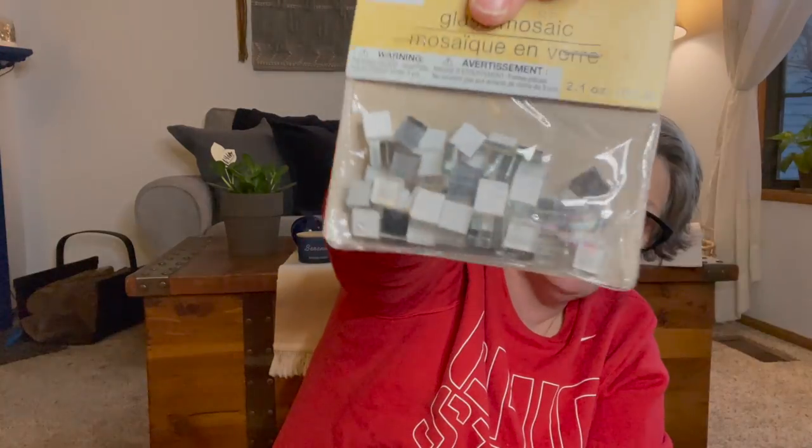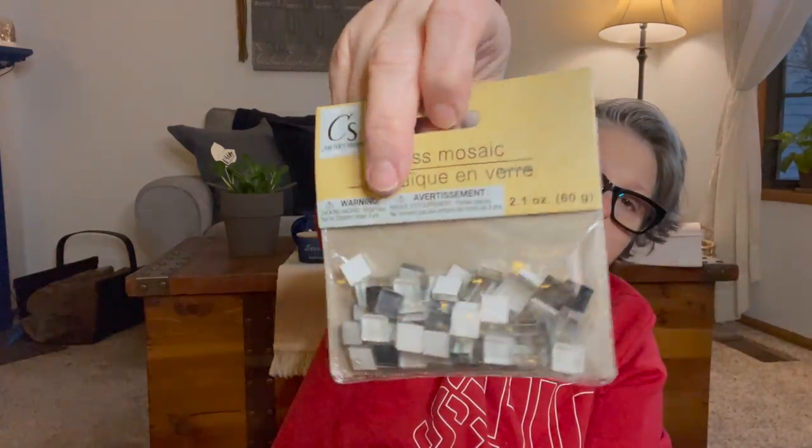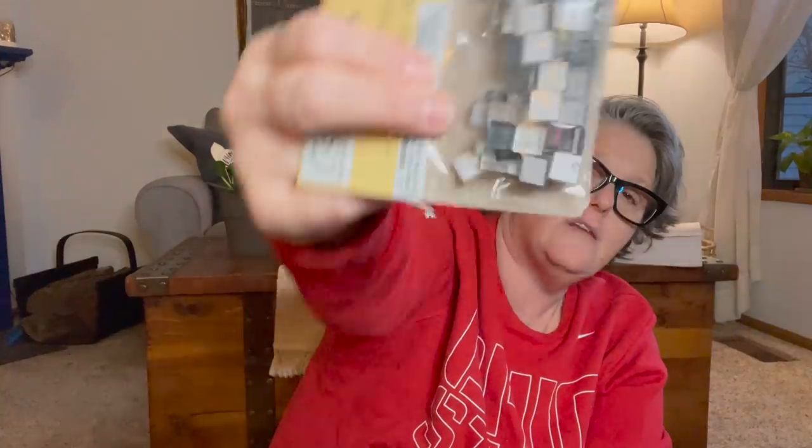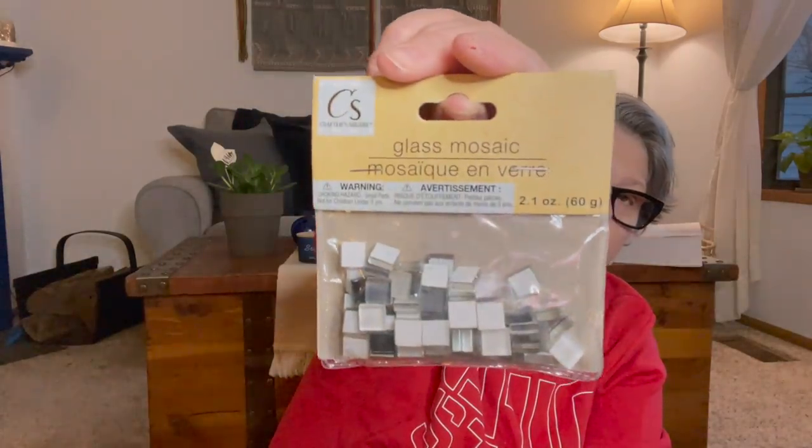I found one more of the black and white mosaic tiles. I need to get some grout. I want to find them in green — I need a bag or two in greens for a project this summer. For now I grabbed another black one. They're just little glass tiles and they even have a sticky back on them. In this package I think they're clear, gray, and white. Take the sticky back off, attach it to something, and then grout it. That's a project I have coming up — I just need to find some more of those.